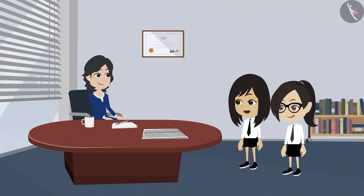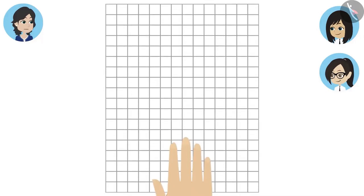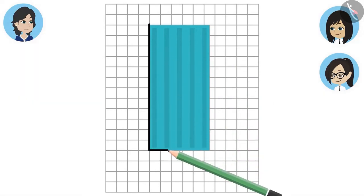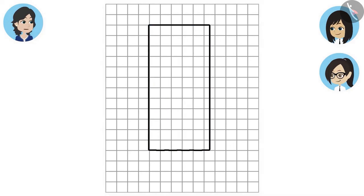Do we need to cut the pieces to measure the shapes? No, there is no need to cut. Then how do we measure? Give me the pencil box, I will tell you. We will put the paper like this and place the pencil box on top of it. Now we will trace the pencil box. When we remove it, the shape will appear on the paper.